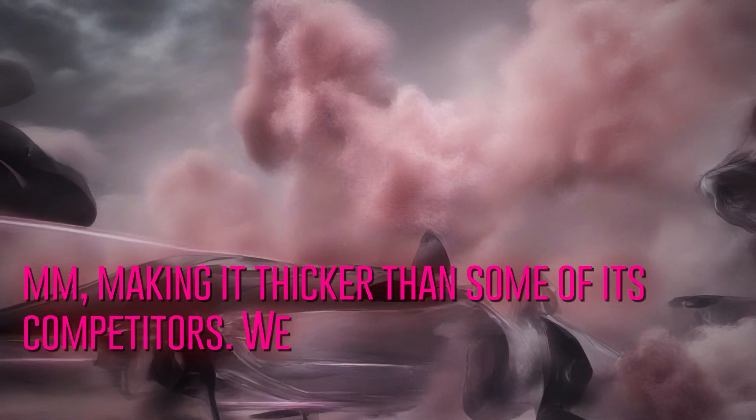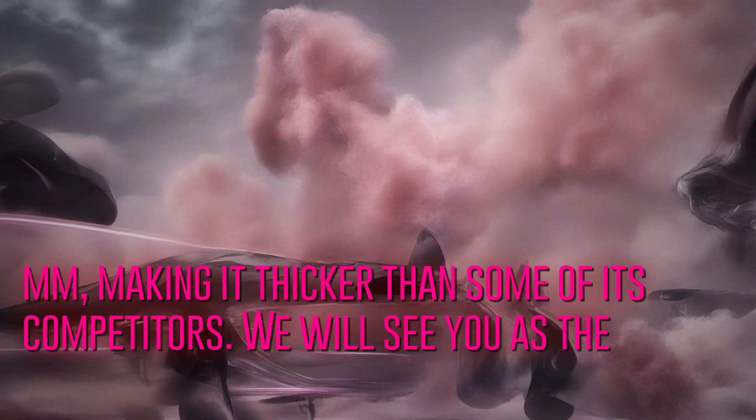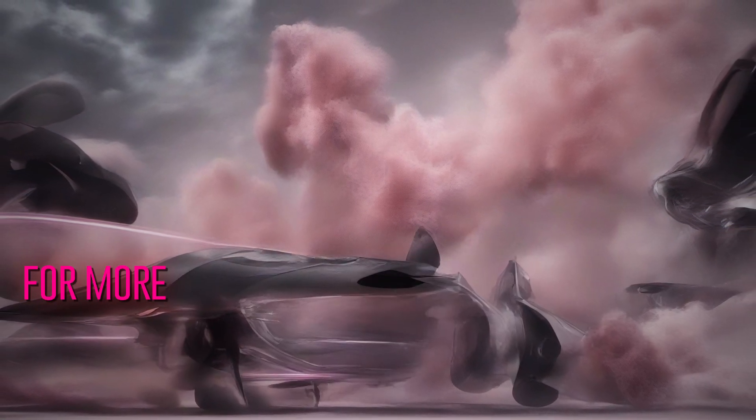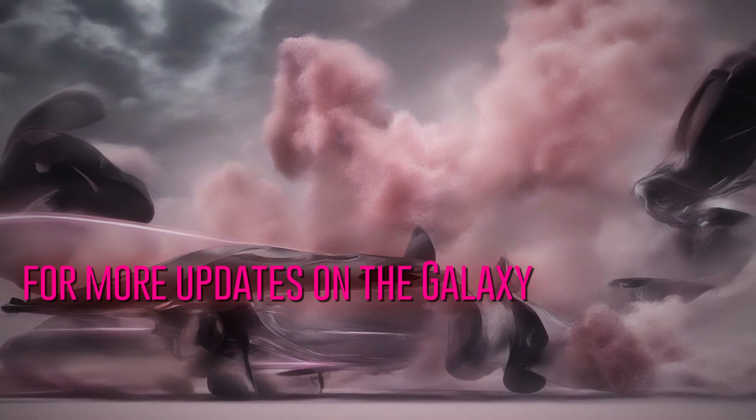Stay tuned for more updates on the Galaxy Z Fold 6 as we approach its official launch. For all the latest news and updates from Samsung and other tech giants, be sure to check out our coverage of the Mobile World Congress in Barcelona.